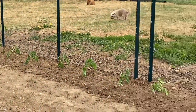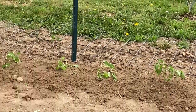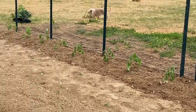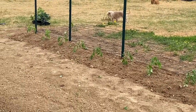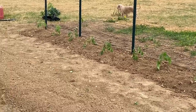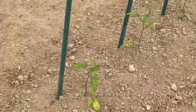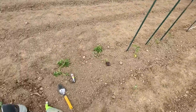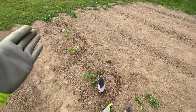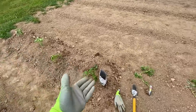I've got 16 tomato plants in: four ox heart, four mortgage lifters, and the rest are Amish paste. I've got them set 18 inches apart. And then my overflow row — I said I wasn't sure what I was going to put on this row, that I would probably use it for overflow if I had any, and that's exactly what I'm doing. These are all Amish paste here.